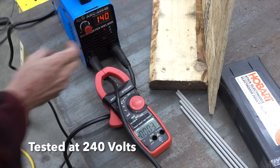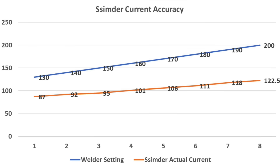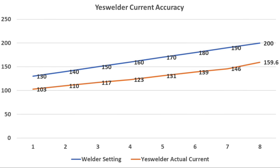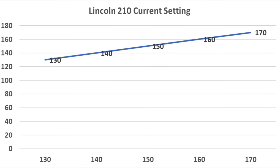Testing all welders for current accuracy showed quite varied results. The S7 struggled the most — actual current is lower than the display indicates. The Simder was slightly better but still reads much higher than actual. The Hone didn't do too bad, off by less than 10%. The Deco isn't far off at lower currents but becomes more inaccurate at higher settings. The Yes Welder isn't quite as accurate as the Hone and Deco throughout the range. Titanium's analog dial makes precise settings difficult. As expected from a very expensive welder, the Lincoln is right on target.